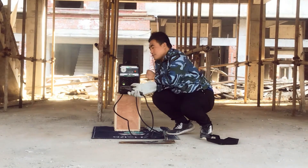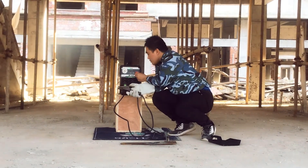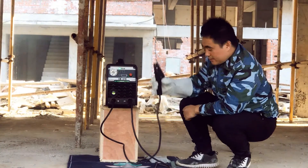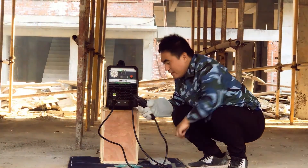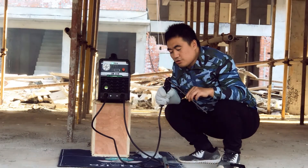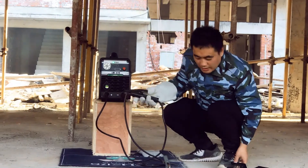First, I need to adjust the current up to 150 amps. Then I install the 3.2mm electrode and we try.